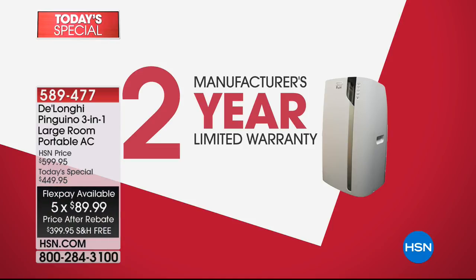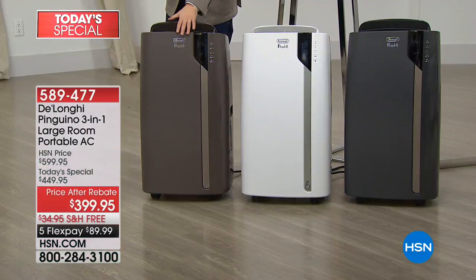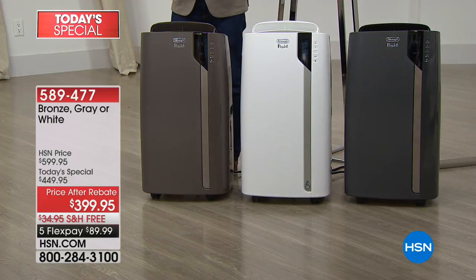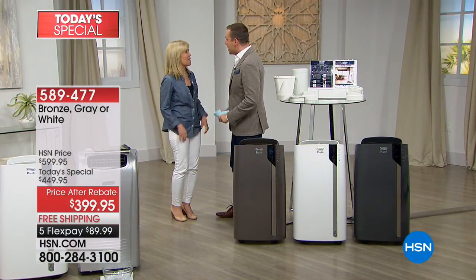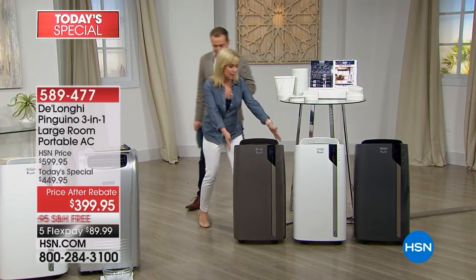We have some in this brand new bronze — this is an all-new model in bronze, in white, or in gray. My good friend and DeLonghi expert, the amazing Julie, is here. I can't believe it's been a year since we last did this, but this is a new one. It's a brand new design, and I want you to see a couple things about it.